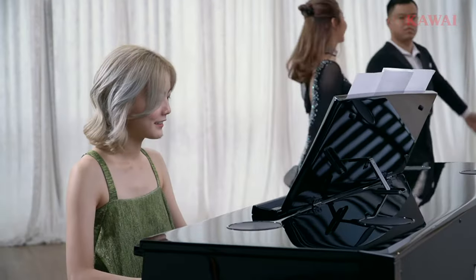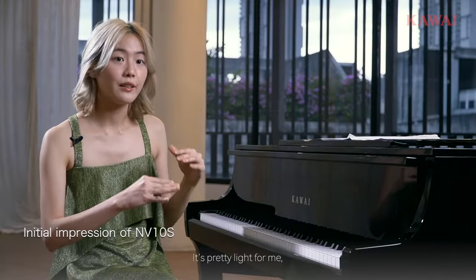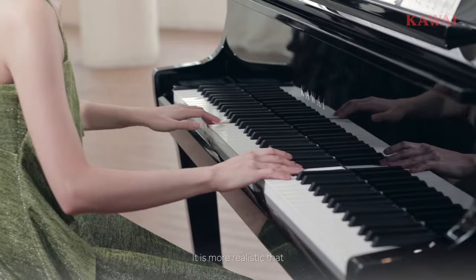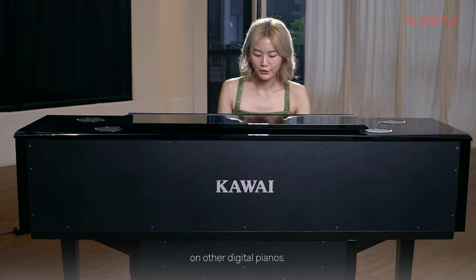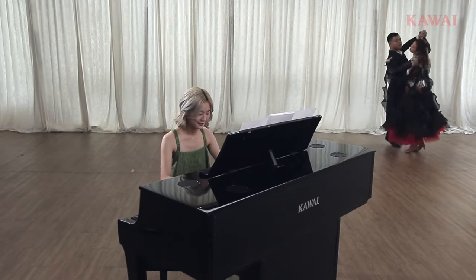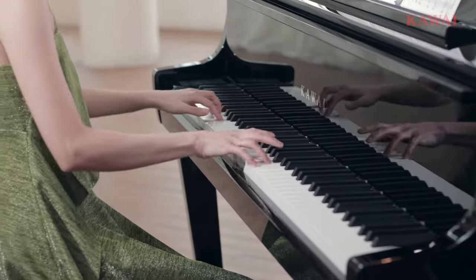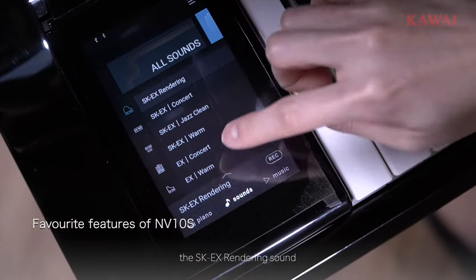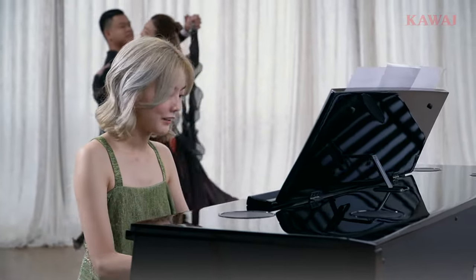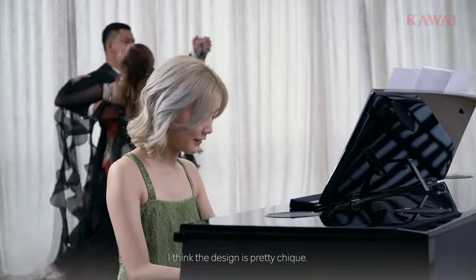I'm a Kawai Malaysia Artist and Ambassador. My name is Maxi Chan. I think the touch is pretty light for me — it's more realistic than what I've experienced on other digital pianos. The thing that I love the most is the SK-EX rendering sound on this piano. I also love the multiple height adjustment of the stand. I think the design is pretty chic.